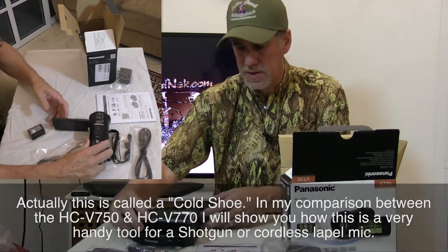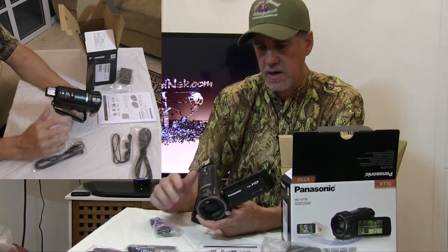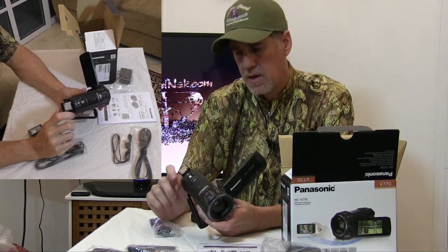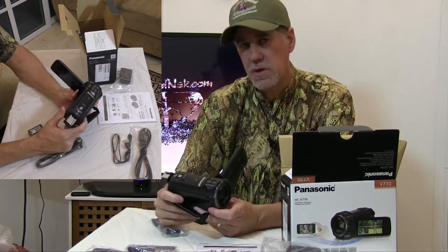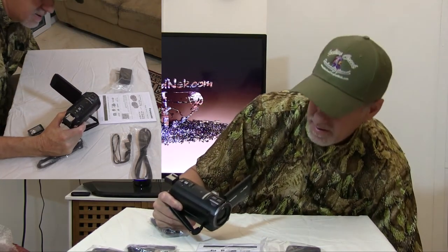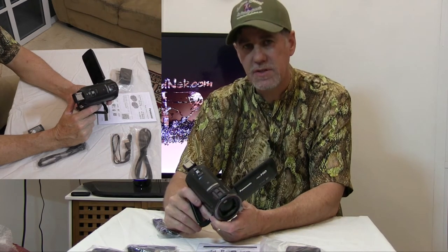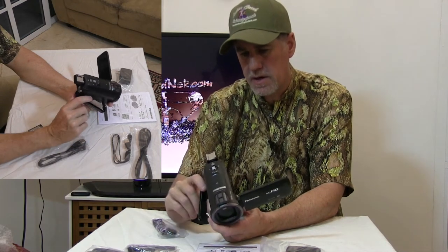So that's a quick unboxing of the 770. I did a comparison between the 750 and 770 — I was looking online at some of that — and I'm going to do a review comparing the two cameras and which one you ought to buy. Because when I was looking for which one to buy, I couldn't really tell any difference, but I did see a difference in price — sometimes $100. So I'll do that in another video.